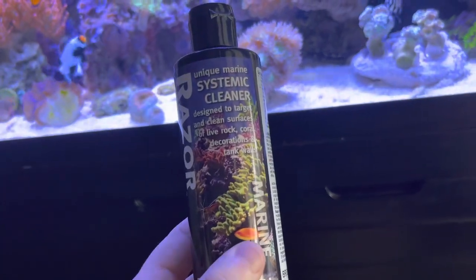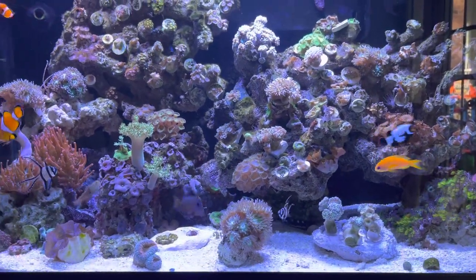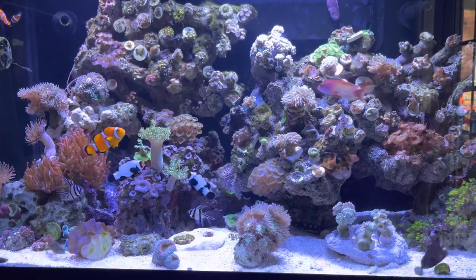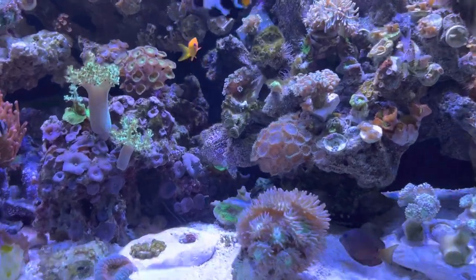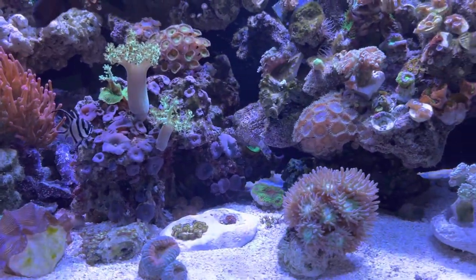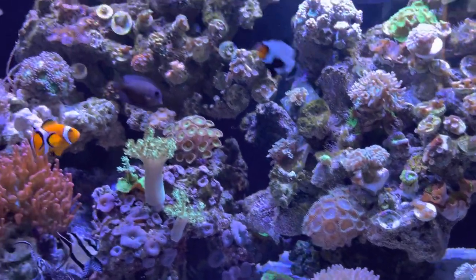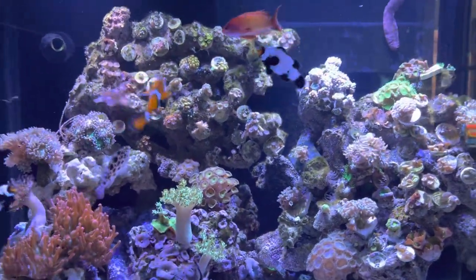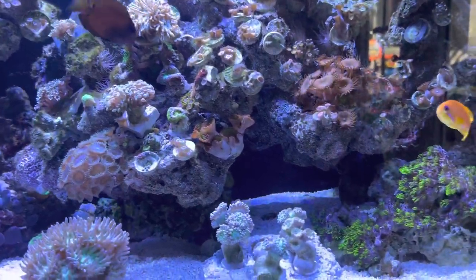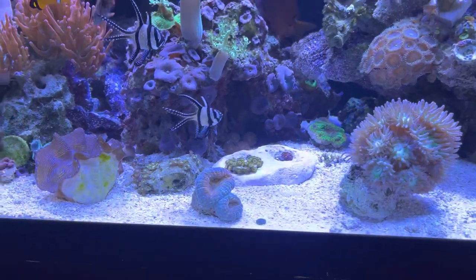However, there are parts of this that have worked — i.e. keeping the glass clean. As you can see, I haven't scraped the glass in this tank for about four or five days. Prior to using Razor, I was scraping the glass every day or every other day at the latest, so I can vouch that it does do its job in that sense. The back wall has got better as well — you can't really see it on the video, it's quite difficult to gauge, but there are definite improvements.